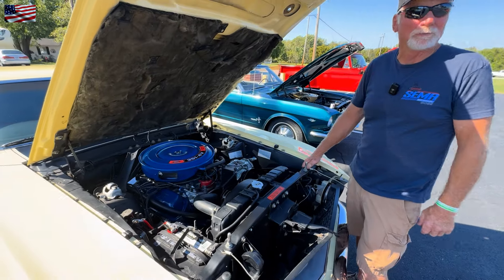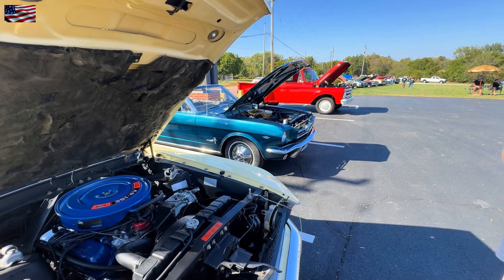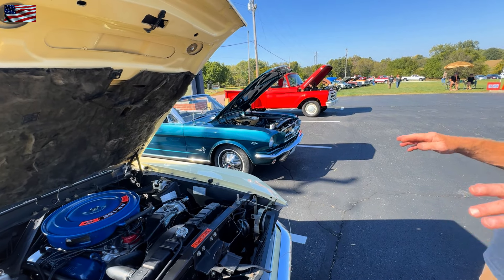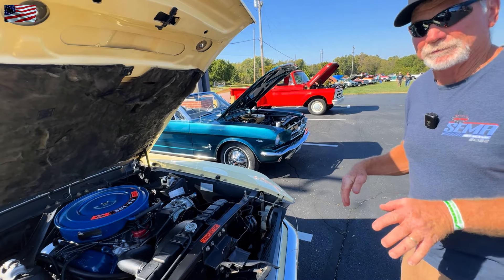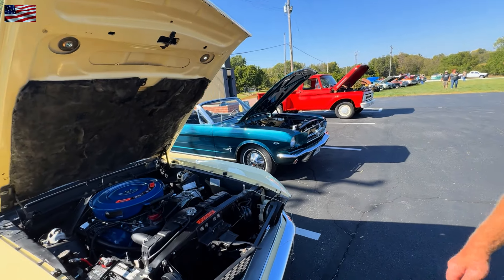You just keep tinkering with them, upgrading a little bit here and there. When we shot your convertible, your daughter was there saying it was her car — yeah, she'd like to have it. I've got three daughters and two Mustangs, so there might be another one in the collection coming up. Then they all get something. You've got to make them happy.